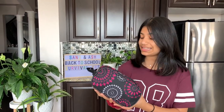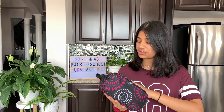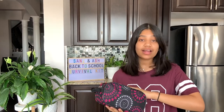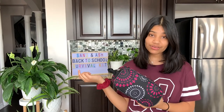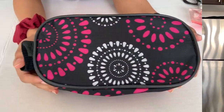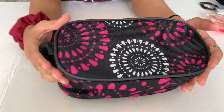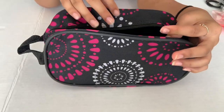Hey guys, welcome back to our channel. I'm Sanj and today I'm going to be showing you how to make your very own DIY survival kit. The survival kit is great for school — it's a nice, easy, and different survival kit from most you've probably seen. You can name a problem and there will be a solution to everything in it, so you'll never have a problem at school. The first thing I'm using to store everything is this bag — choose one that's nice and spacious with lots of space inside.